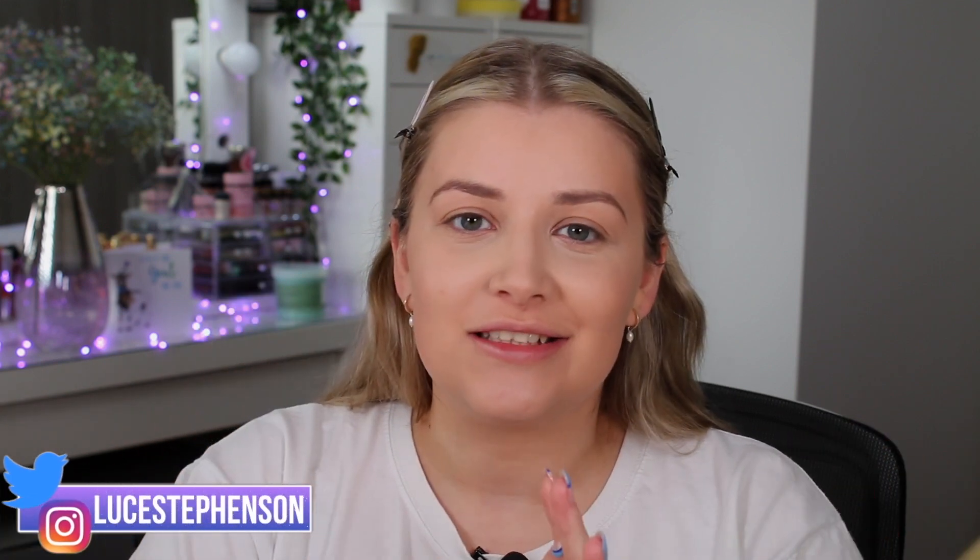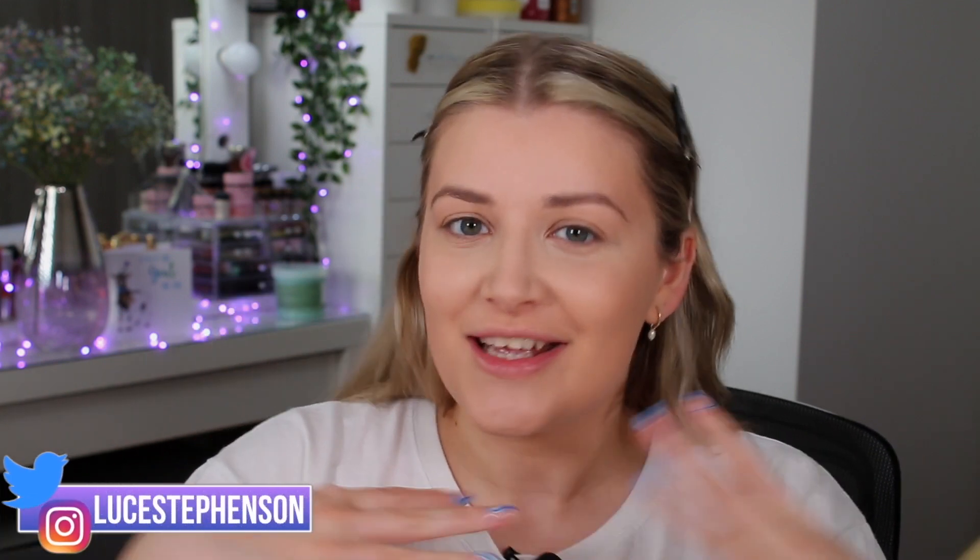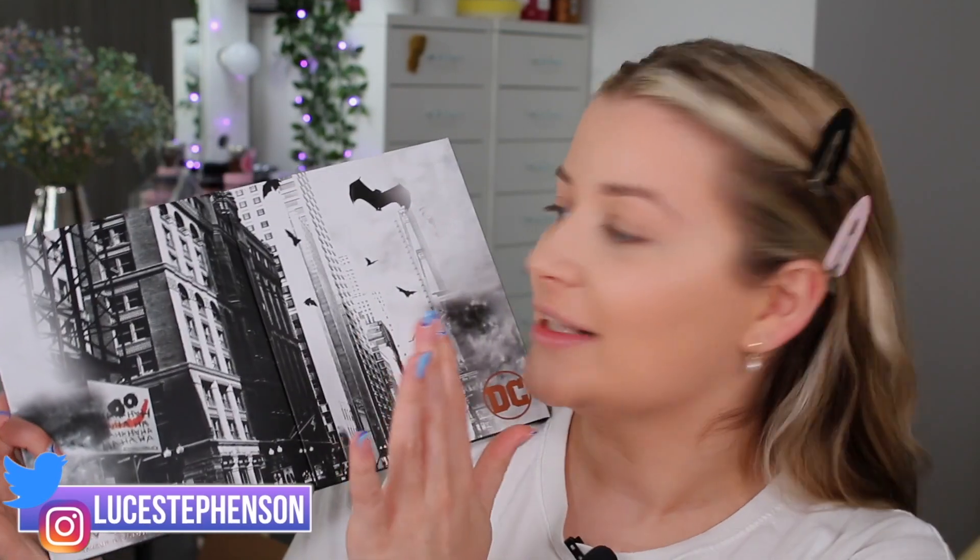Hello, you beautiful people! Welcome back to my channel — I'm Lucy Simpson, but you can call me Loose because we're all friends here. If you are new, please don't forget to hit subscribe, give this video a thumbs up, and turn that notification bell on. Yesterday we did a full reveal of the Revolution and DC collection, and today we are starting our reviews of the individual palettes — specifically the huge face palette.